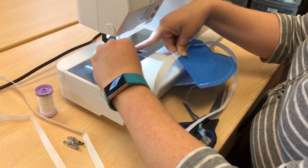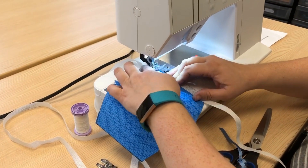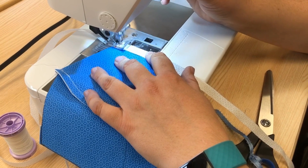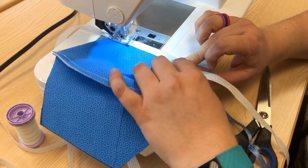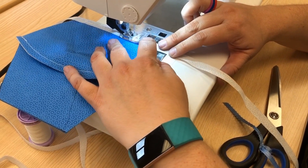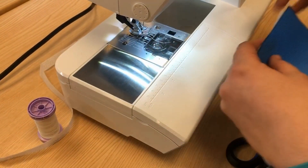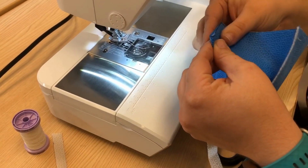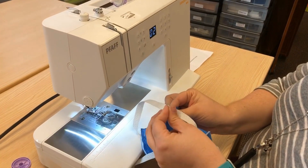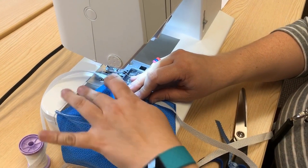I'm just going to switch feet. I use the edge of the foot as my guide for the stitch and we're going to stitch down the center of the tie. I backstitch right at the beginning, continue all the way down, and backstitch right at the end and cut. Let's put the second side on. Again, we're finding the center of the short side and finding the center of our tie, placing them together, then you just follow it right up.